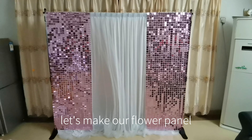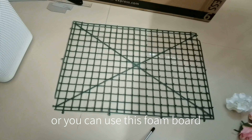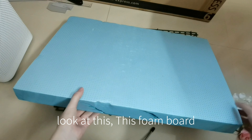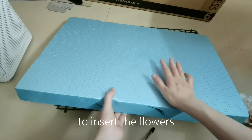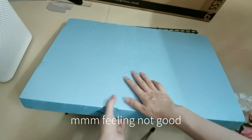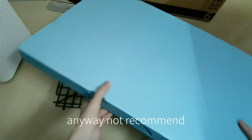Then let's make our flower panel. To make the flower panel, we need to use this plastic base, or you can use this foam ball. But I don't recommend using the foam ball — I tried to insert the flower into it and the feeling was not good. It does work, but the feeling is not good. Anyway, not recommended.